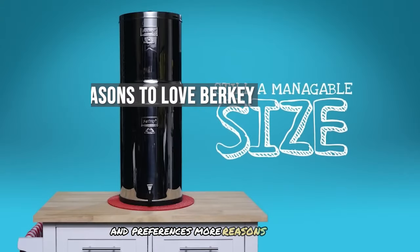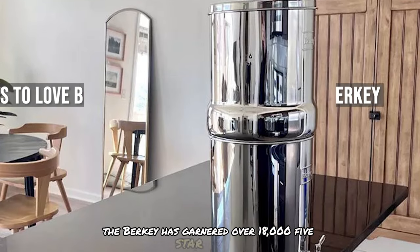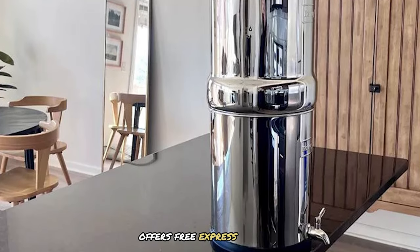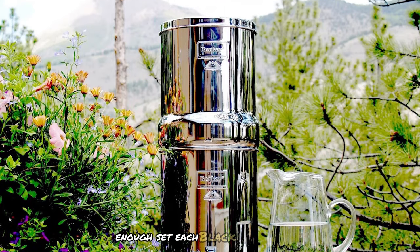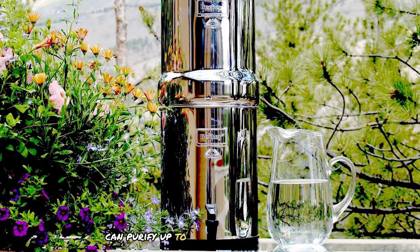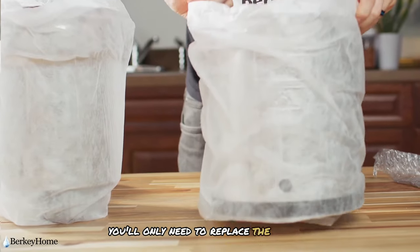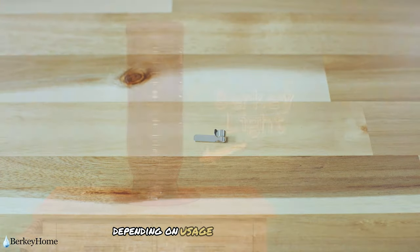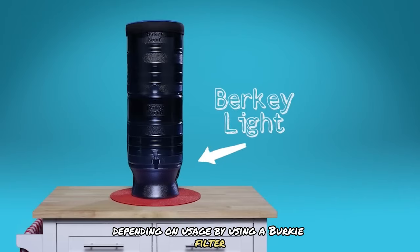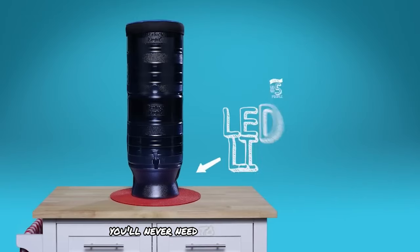The Berkey has garnered over 18,000 five-star reviews, offers free express shipping, and comes with a lifetime warranty. Each black Berkey filter can purify up to 3,000 gallons of water, meaning you'll only need to replace the filters every six years or even less frequently depending on usage.